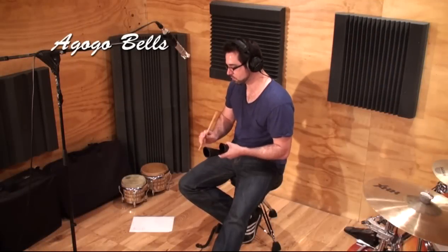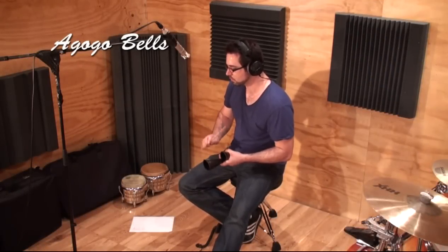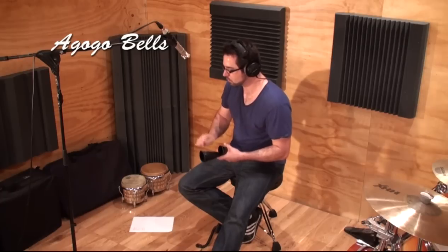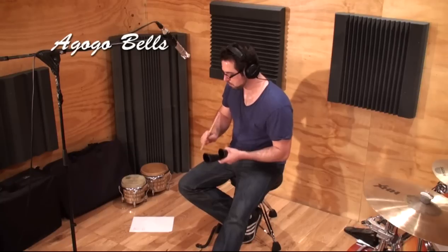The agogo bells are two bells that are held in one hand and played by the other using a regular stick. Aside from the two different pitches, the agogo bells can be squeezed and pressed together to produce muted sounds.